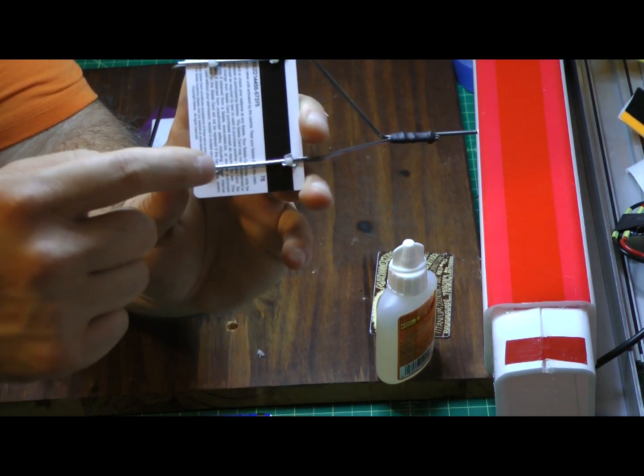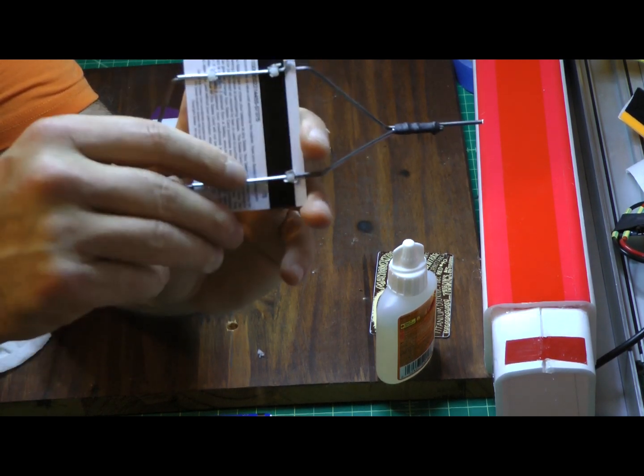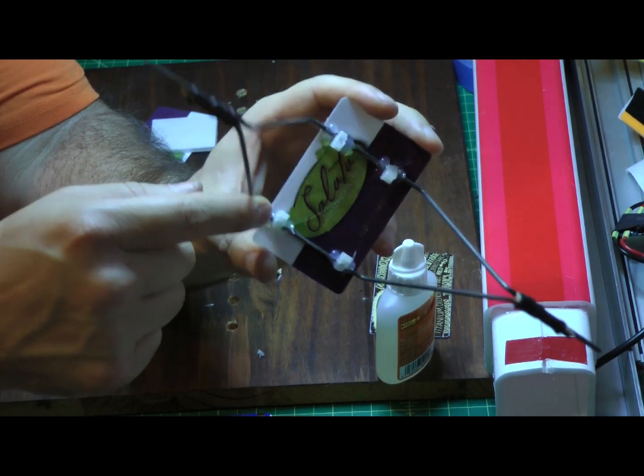I used a scrap piece of wire that I had laying around — the kind used for push rods — and that distributes the force across the length of the credit card when you pull the zip tie tight to hold the landing gear form in place.